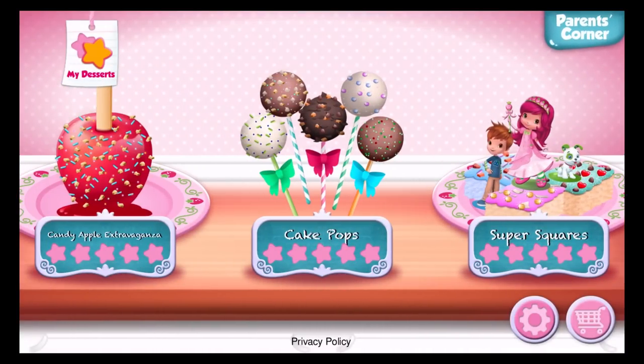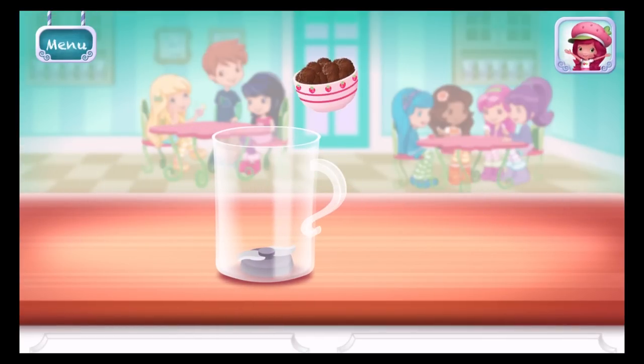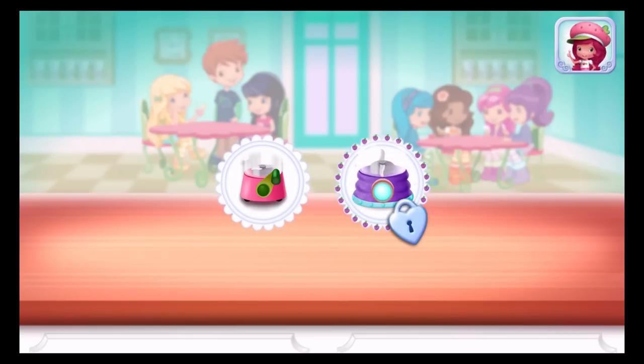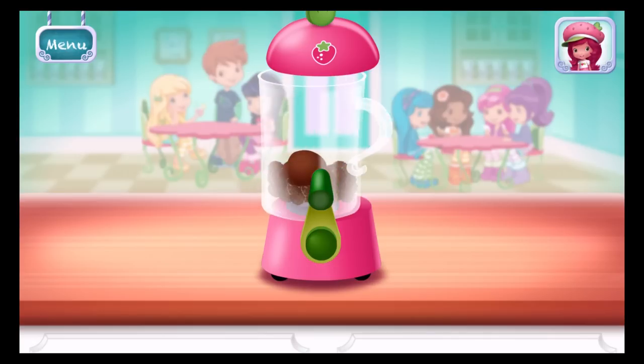Let's go check out the menu! Cake Pops! Cake Pops are so much fun! Let's mix them together! Start off now — add some frosting! Blend until the cake mixture is moist and can hold a ball shape!